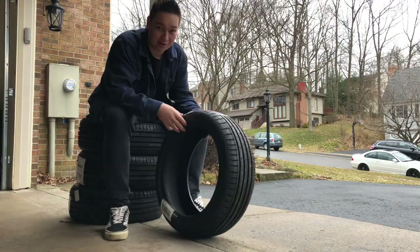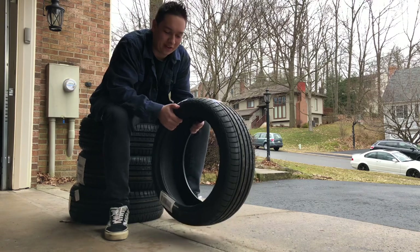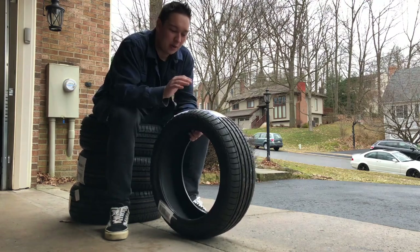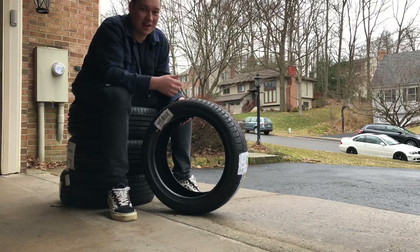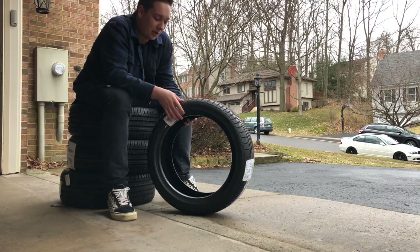What's up guys, back with another video. Today should be a fun day — we're finally gonna mount the actual tires that I bought, not just those old trash ones that we tested in the old video. Hopefully the e46 is rolling on the new wheel and tire setup by the end of today. Before I get into everything, I just want to talk about the tires that I chose real quick.